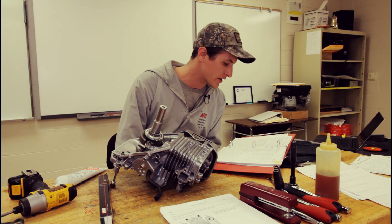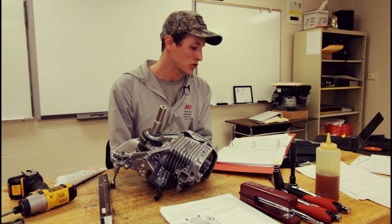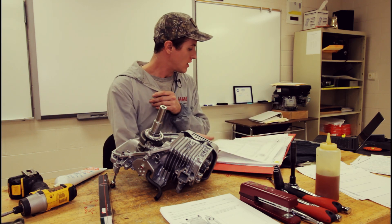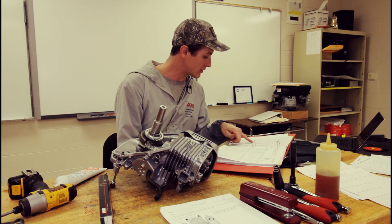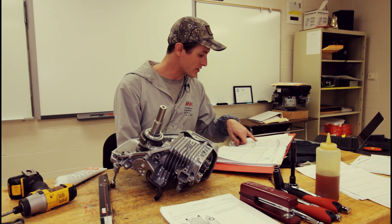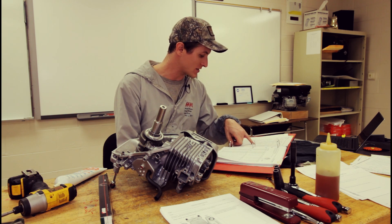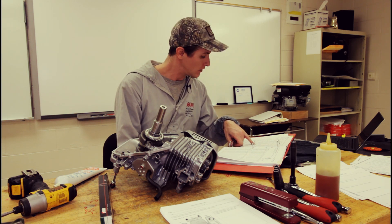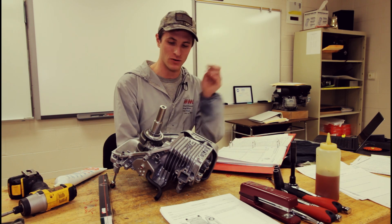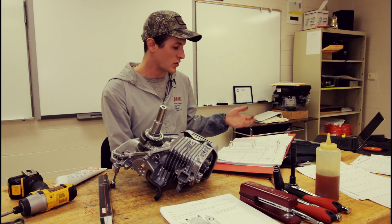Let's look at connecting rod bolt torque: 12 newton meters, that's 8.7 foot pounds. The oil clearance on the big end is 0.001 to 0.0025 inches. So we're definitely within spec on that.